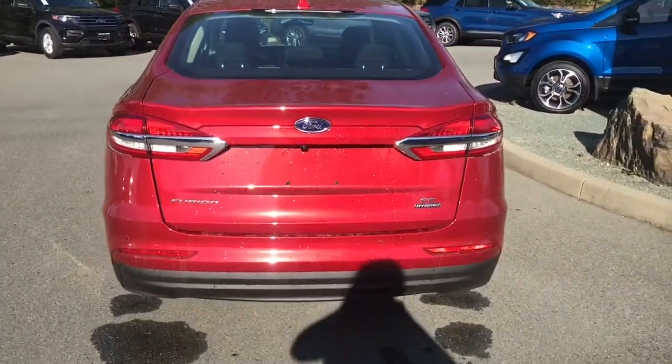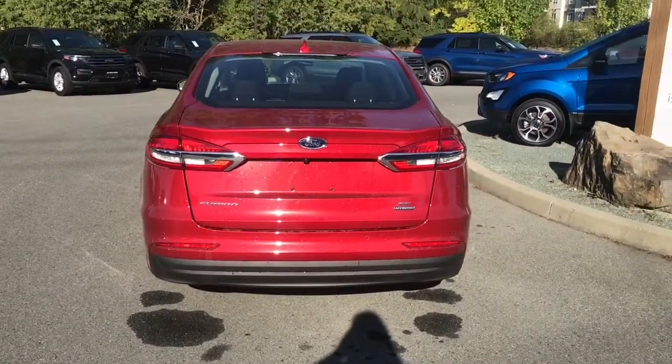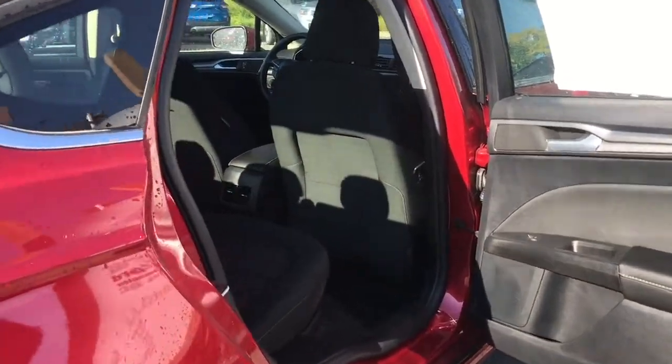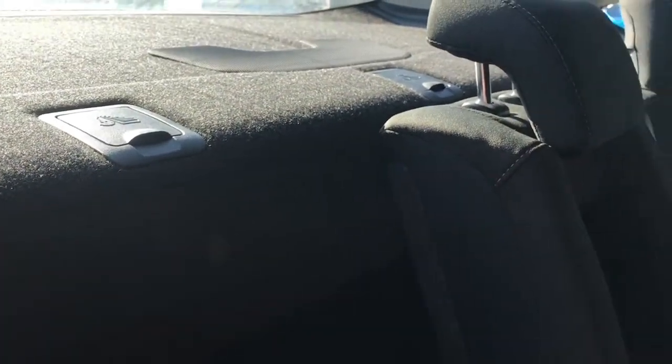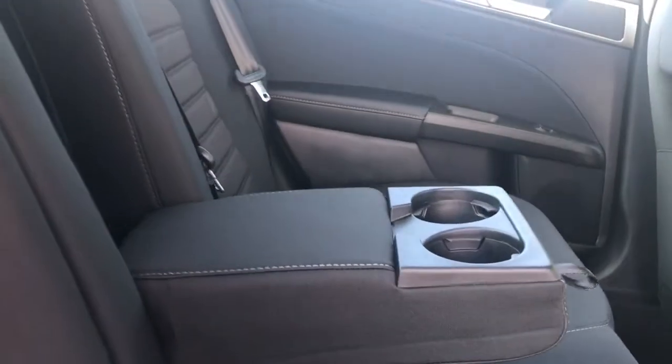You can lock everything up and walk away, or jump in and head out on your latest adventure. There's a speaker in the door, power windows, and seating for three in the back with a 60/40 split. Simply pull the tab at the back of the seat and down it comes, giving you access to the trunk area. There's also a seat belt minder to keep it out of the way, and anchors at the back of the seat to tether baby seats.